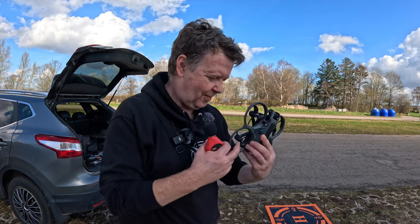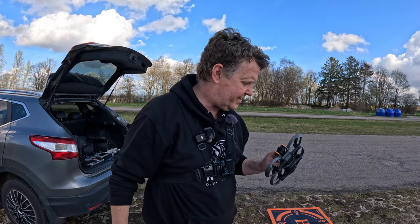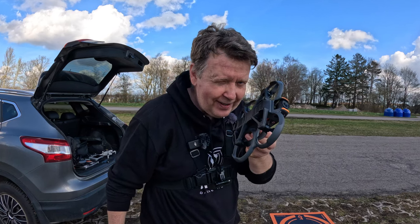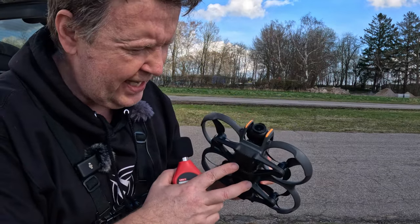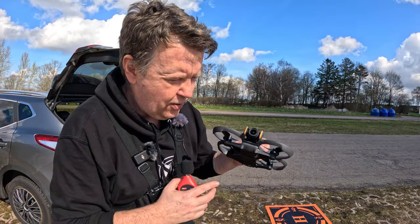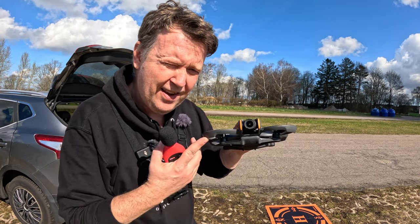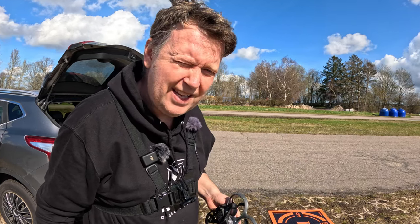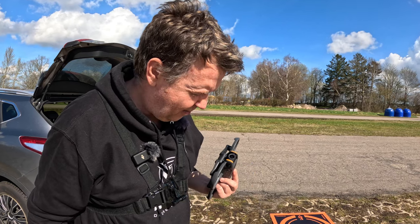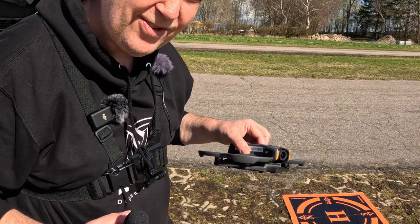We already knew that, given the prop design with fast-spinning props — it's not really a surprise. The sound flavor is definitely different — it's more hiss-sounding than the Mini 4 Pro, so you will not be able to sneak around without getting noticed. The camera has a huge lens up front — this is the same sensor found in the Osmo Action 4, which is really cool. I think it's a 1/1.3-inch CMOS sensor. The larger sensor compared to the previous Avata means much stronger low-light capabilities, which is super useful when flying in and out of buildings with different light conditions.